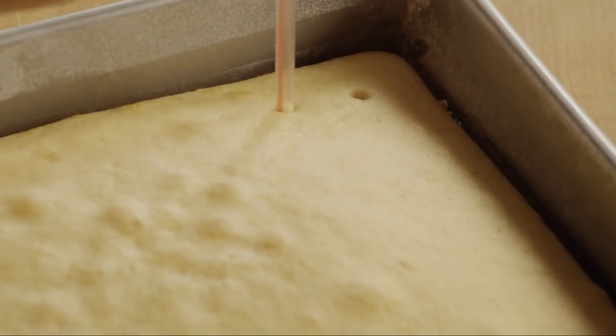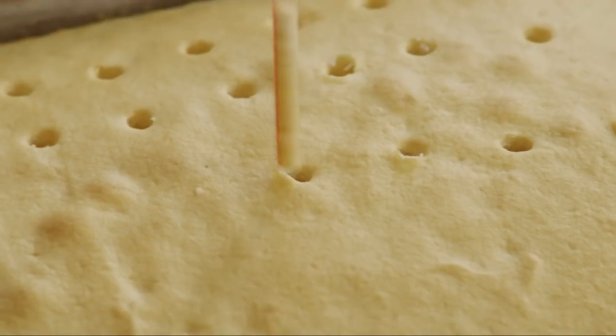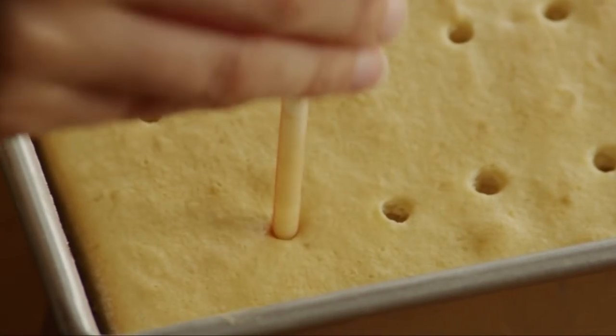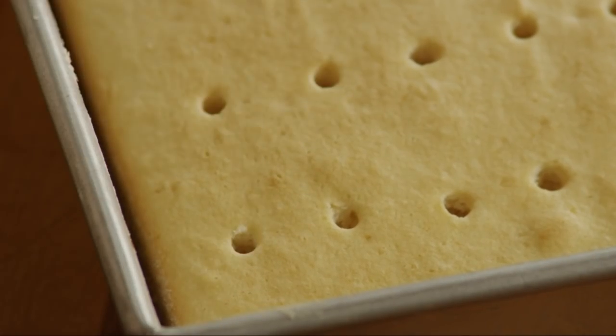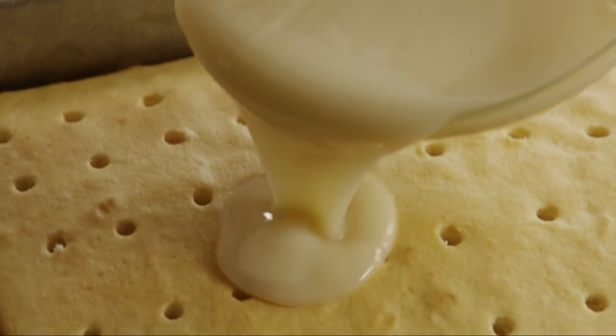Use a straw to poke holes in the cooled cake, then pour the milk mixture over the cake, filling the holes.